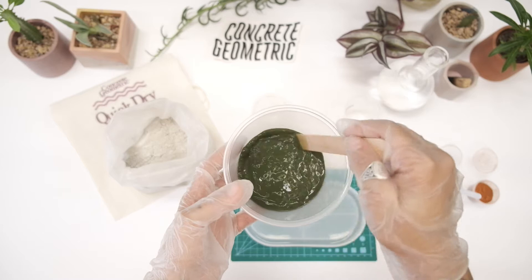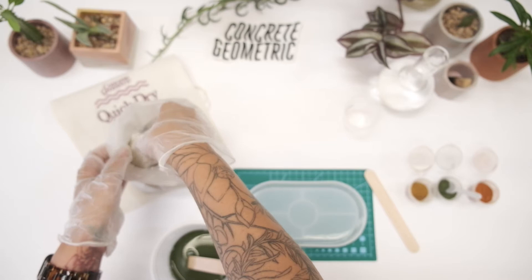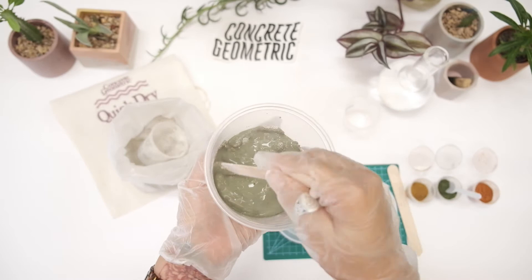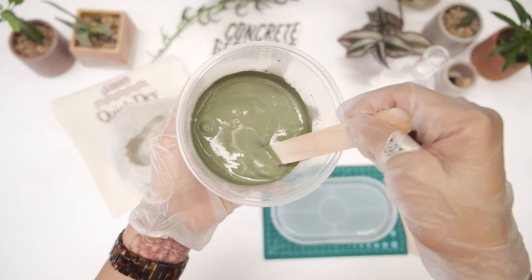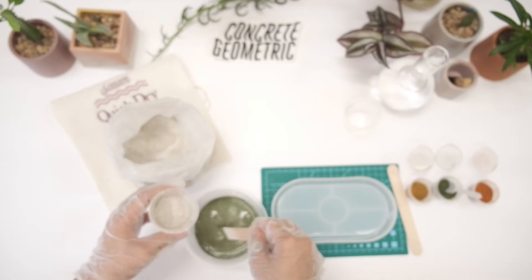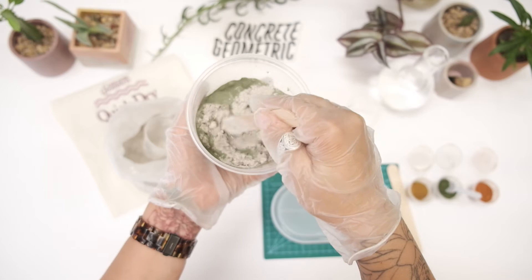Now take your other cup and grab a full cup of your concrete mix. It doesn't have to be exact. Start adding it little by little into your mixing container and mix — you can see the color begins to develop. If you have any clumps, push them against the sides of the container. Keep adding little bits of concrete until you have the consistency of a pancake batter or oatmeal. Keep in mind you have about 10 minutes of working time, so try not to leave your concrete and run to do an errand.